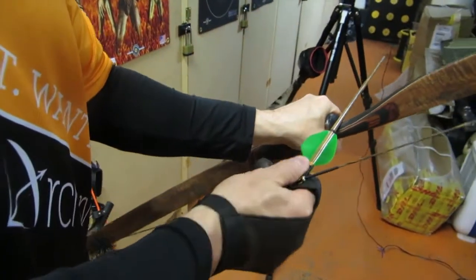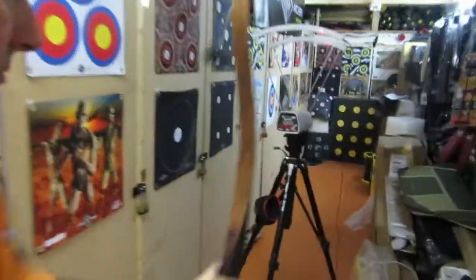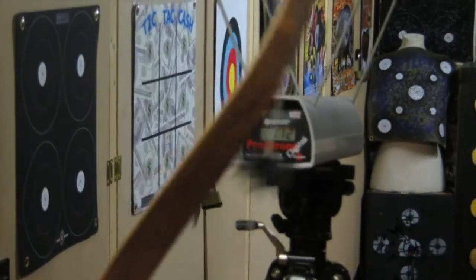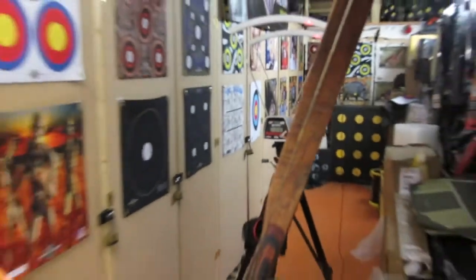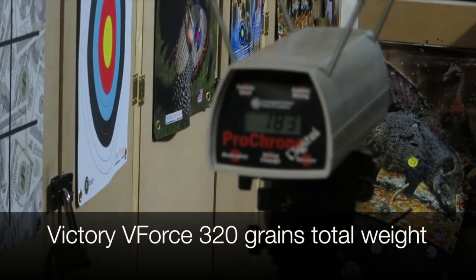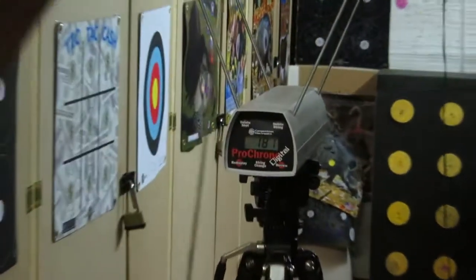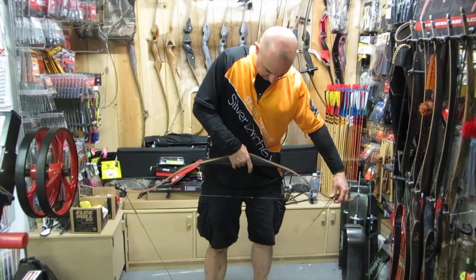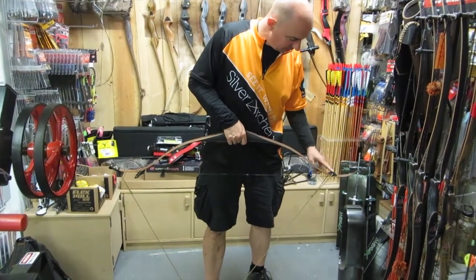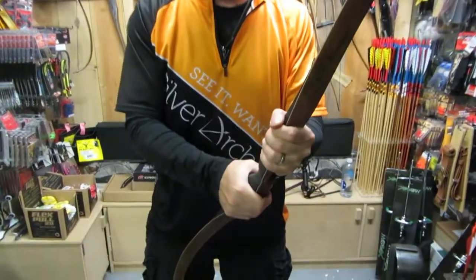We're going to try the Bearpaw self-nock bamboo arrows, which we've shot before — these should come out okay. Reading 72 again. These are between 410 and 440 grains — they're not terribly consistent. This is the V4600. Getting 183, then 181, 181 — we'll call that 181–183. Then 182, and 182. First-time buyers of any of their bows get a Thunder Horn bowstring.